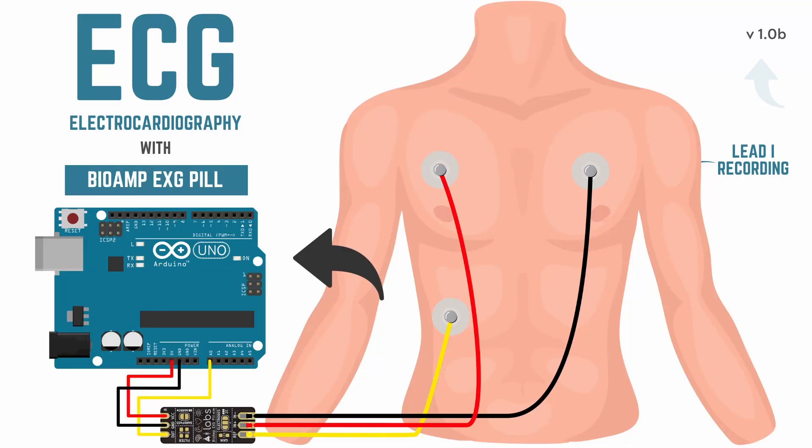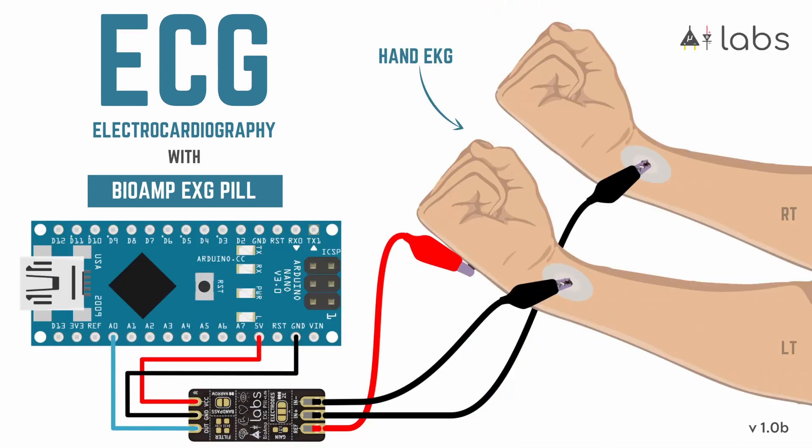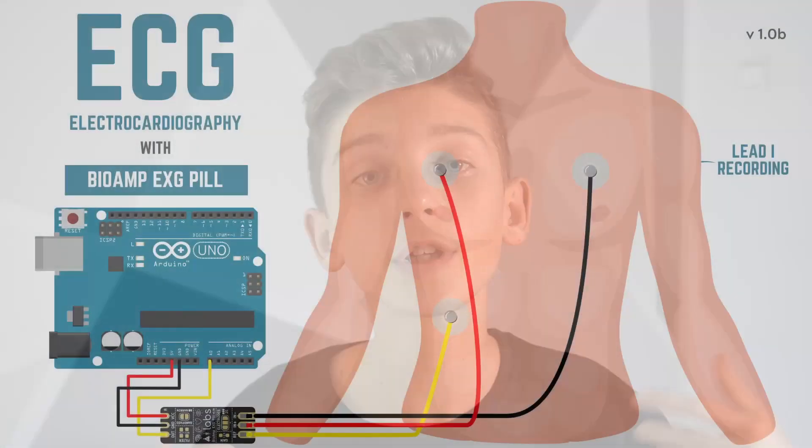I won't go into the hardware setup much to avoid repeating myself, but I'll focus on electrode placements, because there are actually two ways of recording ECG. One is to connect the IN plus and IN minus electrodes to the insides of your forearms, and the reference to the back of your palm, as always. It's a good way for some cases, but for getting cleaner and better signals, we can put them on the chest, according to this diagram.